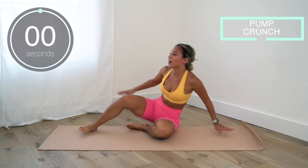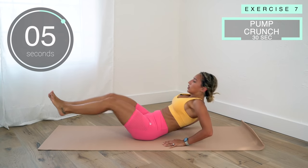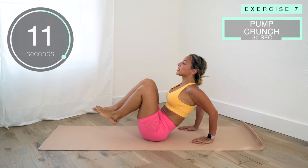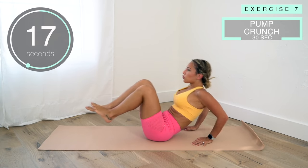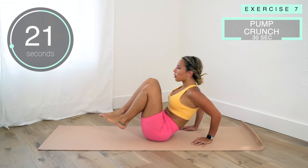Now we've got crunch pumps. Crunch and back — your hands are just slightly touching the floor to help you keep balance, but you're not putting too much of your weight on them. Keep going, almost done.